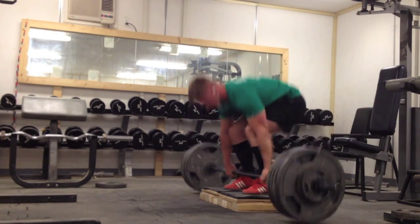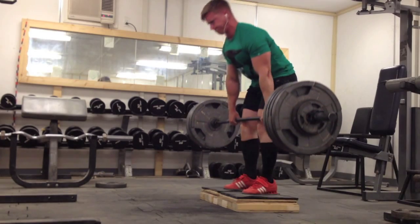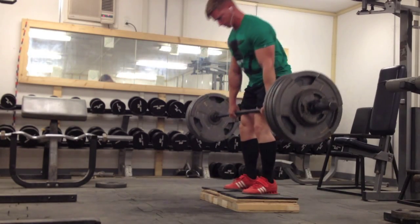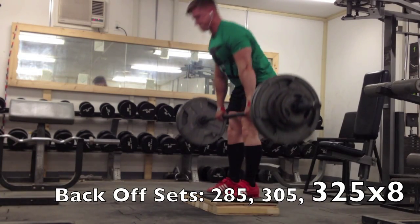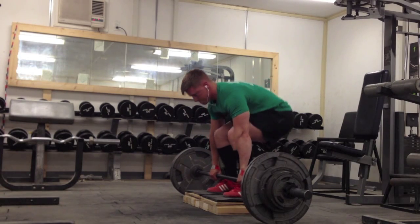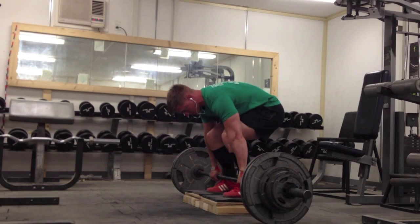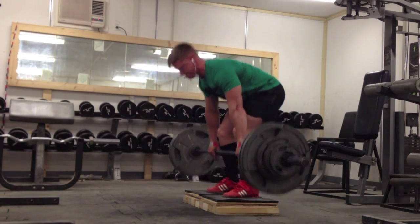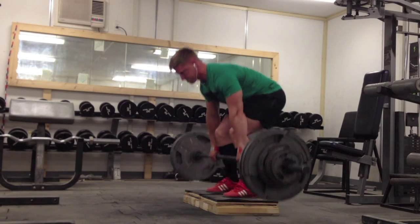I ended up getting sick around Tuesday-Wednesday, so this Wednesday I was doing deadlifts. Still got 435 for two, which is pretty good — the most I've ever done for four was 405, and it was belted off the floor, not blocks. I'm not feeling 100% on this day, maybe about 85-90%.